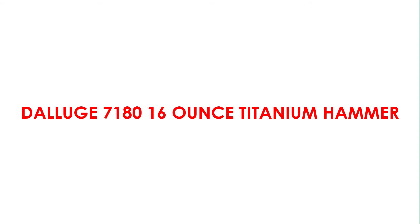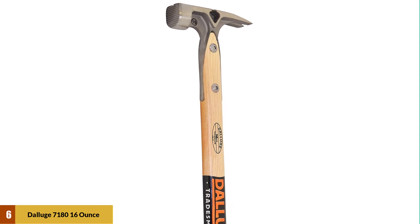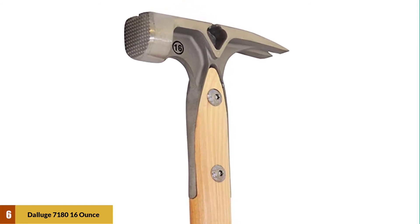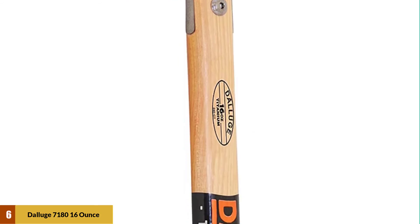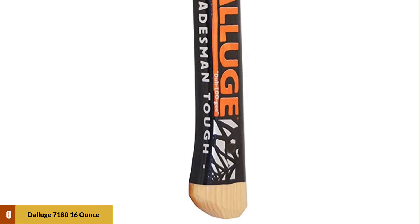At number 6: the Daluge 71-80 16-ounce Titanium Hammer. This hammer is constructed with high-quality titanium, which makes it a pretty good product for use. The durability and ease of use are what attract most users to the product. The weight of the hammer is just 16 ounces, which is quite a moderate weight, so you can easily get tasks completed without tiring yourself too much.